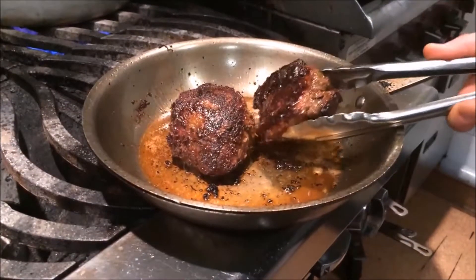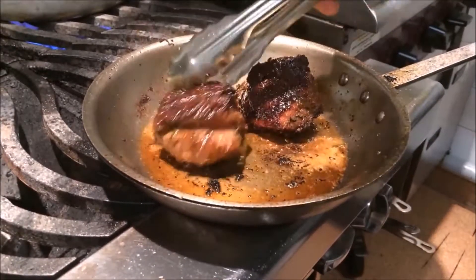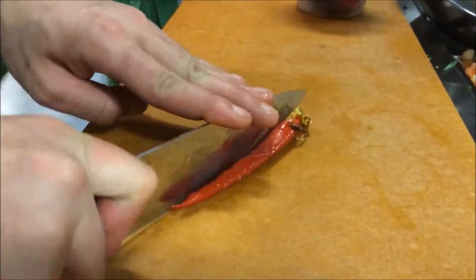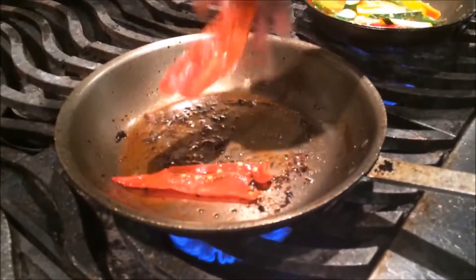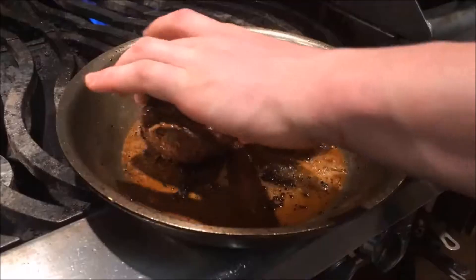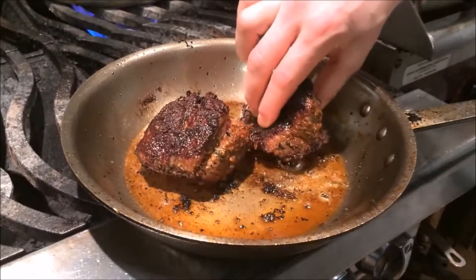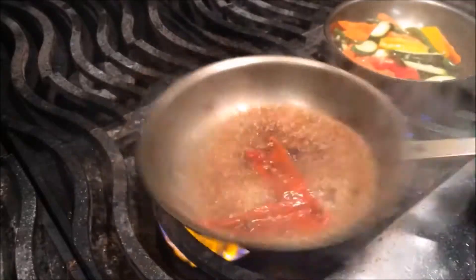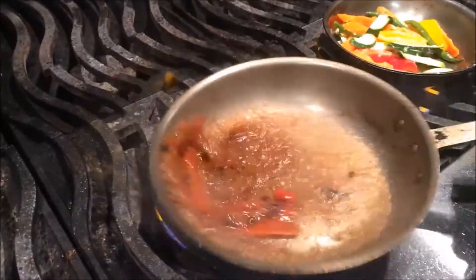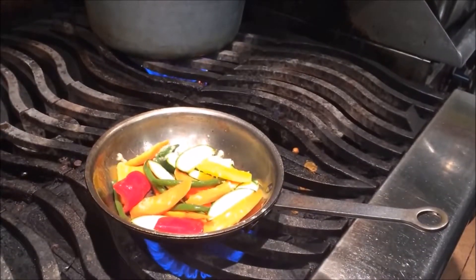And there you have it — beautiful lamb sirloins, seared. We're going to make a little pan juice from that. So after they come out of the oven, we're going to hit the pan with these roasted Sonora peppers and deglaze with a little wine. All that juice from the lamb will come out and create a nice flavor for the sauce — just a roasted Sonora pepper pan jus. And there's our veg; we should be ready to take it to the plate pretty quick here.